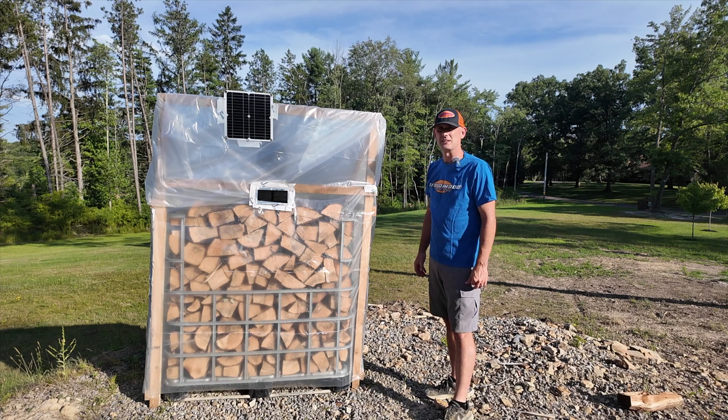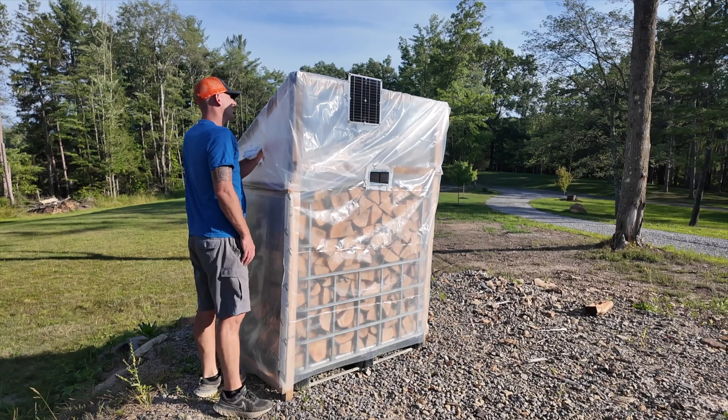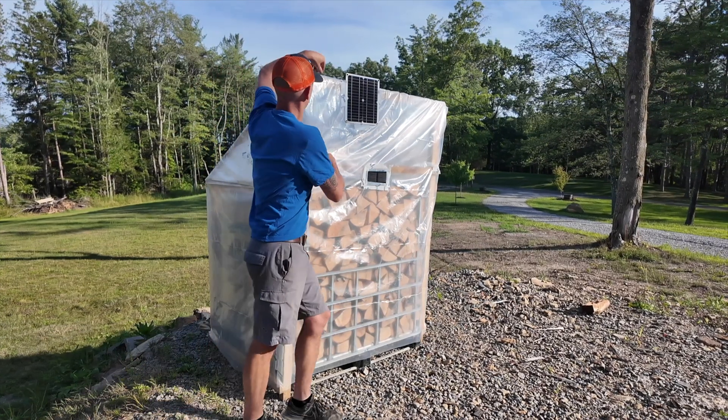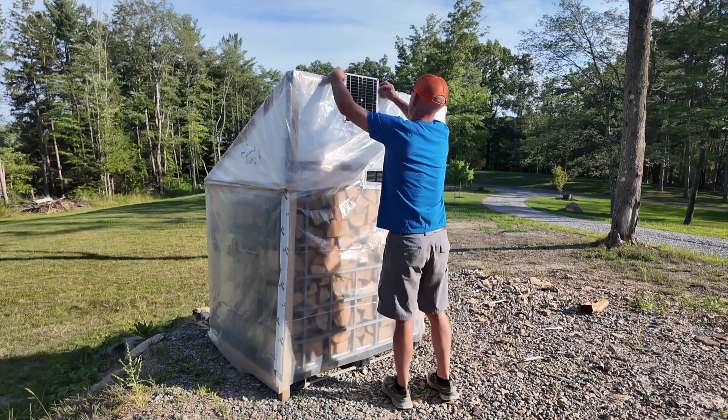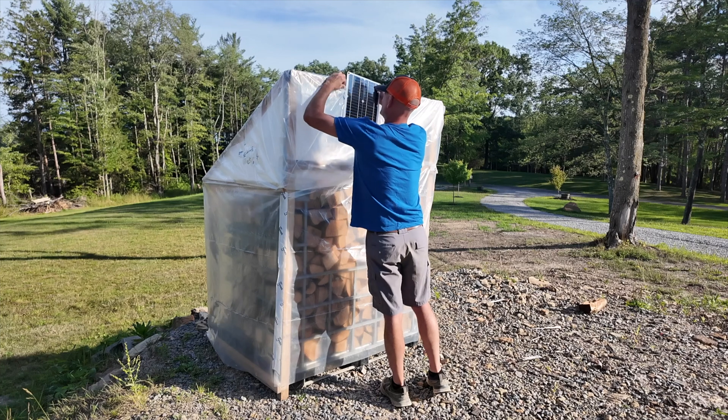Let's get this off and then we'll test it. It's pretty hot in here, so I'm just going to disconnect my fan and remove the solar panel.